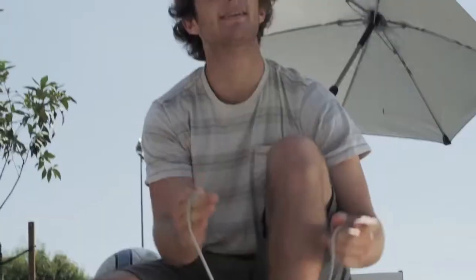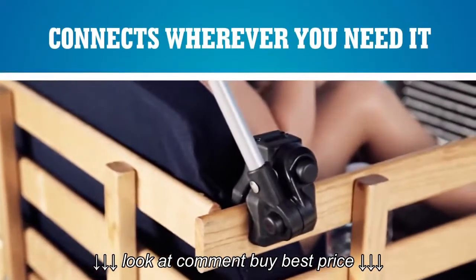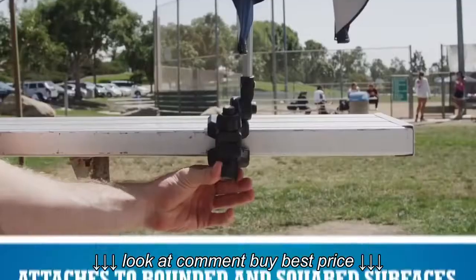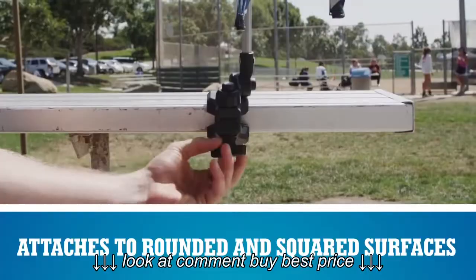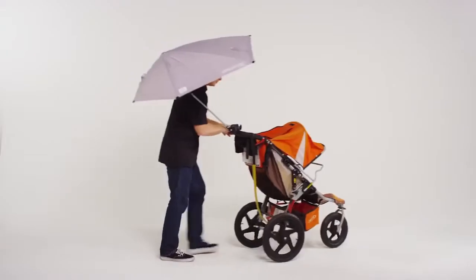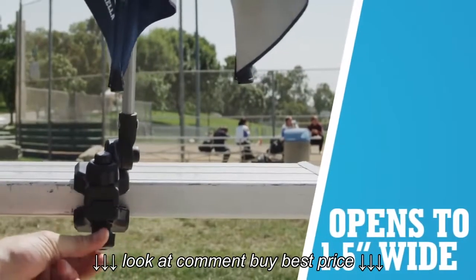The Sportbrella Versabrella is a five-way adjustable umbrella with a universal clamp. We've designed a heavy-duty clamp that attaches to both square and round surfaces. The clamp jaws are adjustable to clamp onto anything up to one and a half inches.